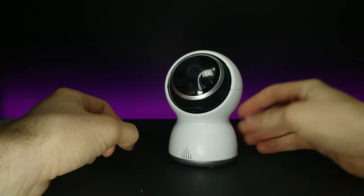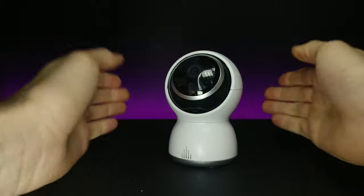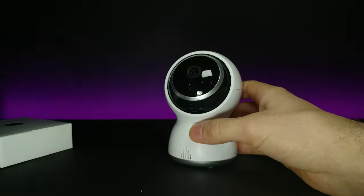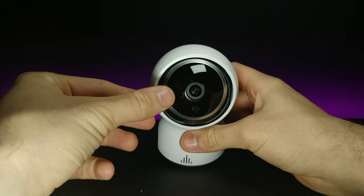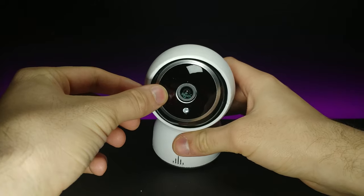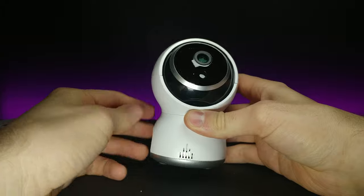I like the shape of this one a lot more than the previous one I reviewed — that one was just kind of like a box. After removing the protective layer, we get a good look at what the camera looks like. It looks like this is where the speaker is for two-way audio.